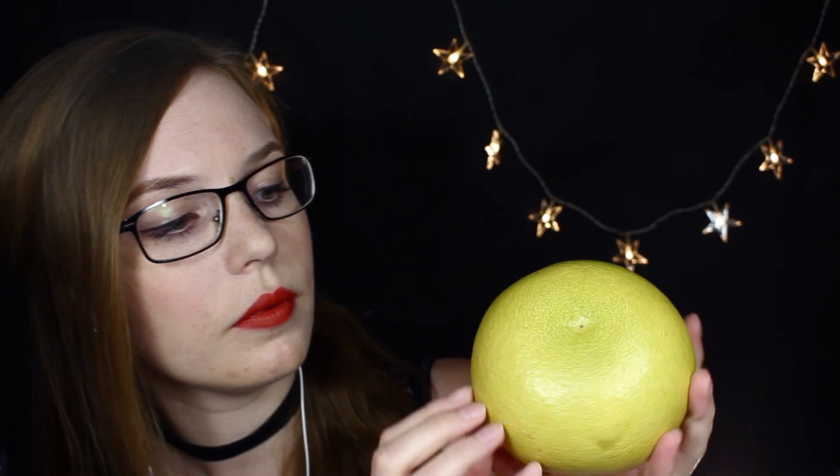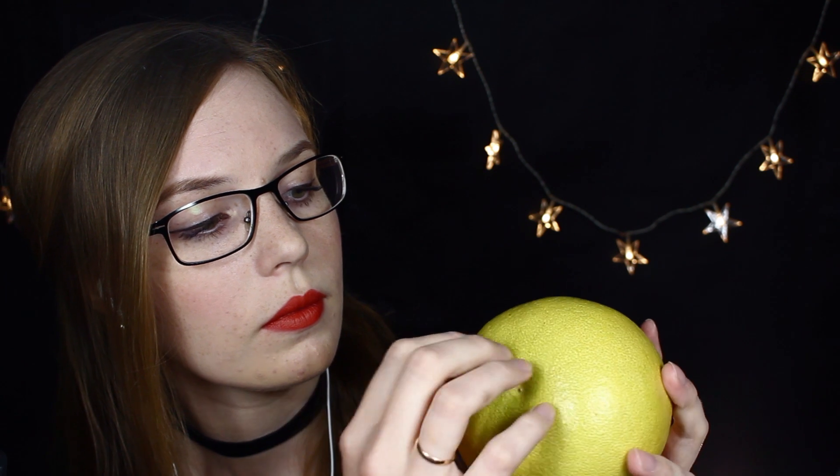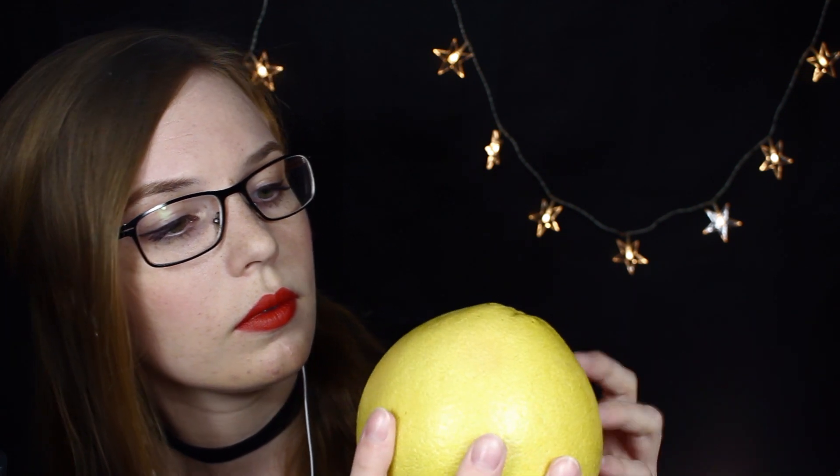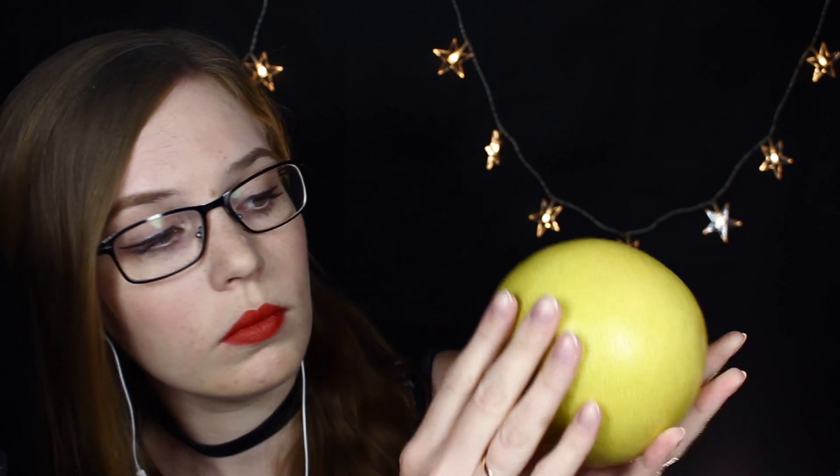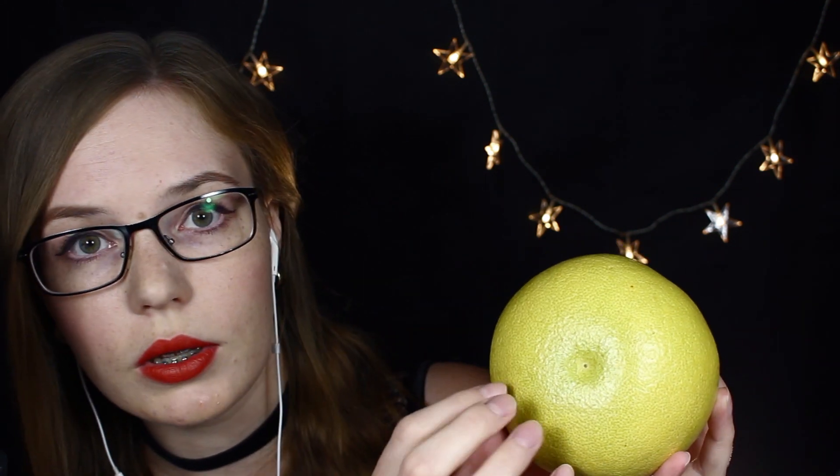I think it just sounds a bit dry. But it's funny — it's not really dry. Anyways, maybe this is just how the mics pick up the sound.